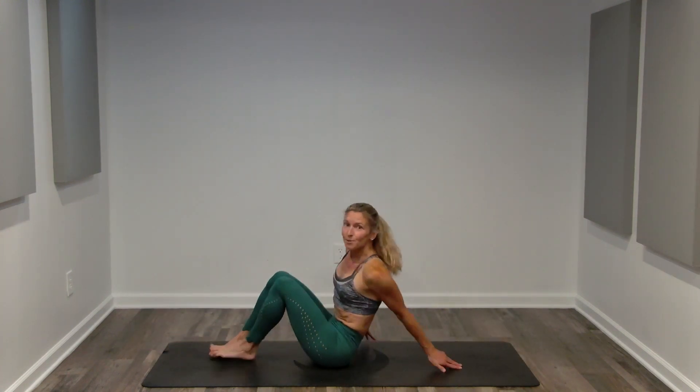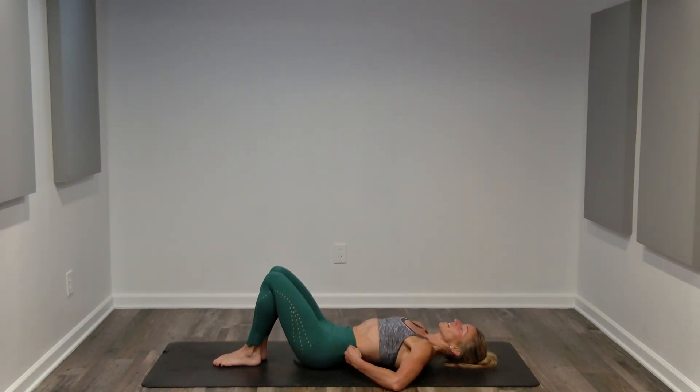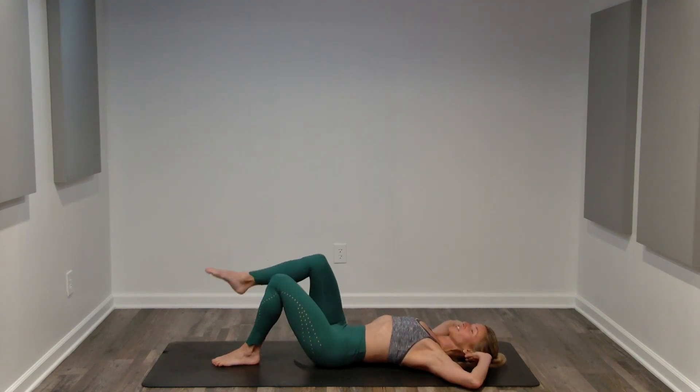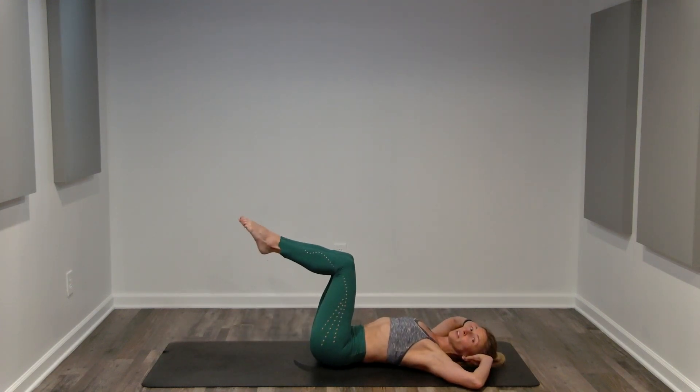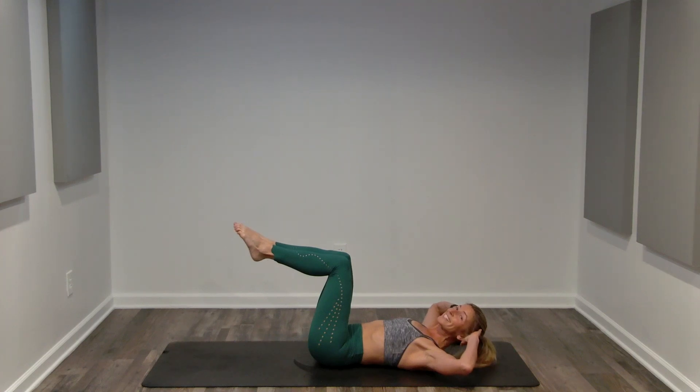Carefully coming on to our sit bones. We have two minutes left. Holding your hamstrings, lay back nice and slow. Reaching through the crown of your head, fingertips behind your ears. We're going to bring our legs up — shins are parallel to the floor. Contract, lifting up to a hover. And we're going to do bicycles. 60 seconds.